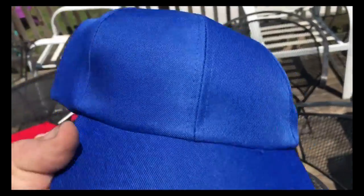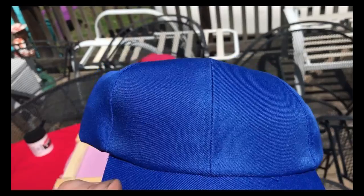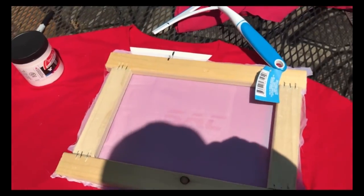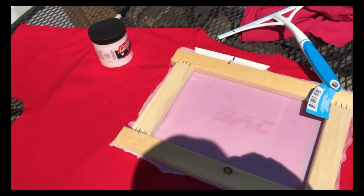I also bought a couple of cheap dollar store hats that I'm going to try to screen print. I have an extra piece of masonite and I'll make a masonite frame to put in the back so I can screen print the hats too. Let me get the rest set up and we'll come back.